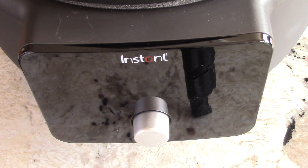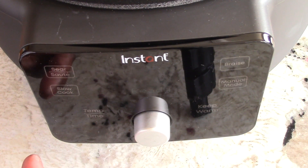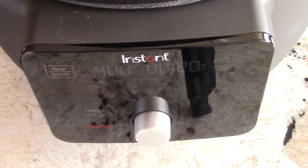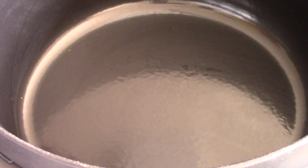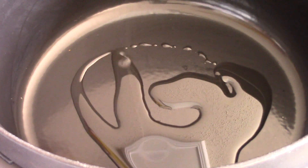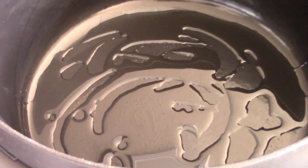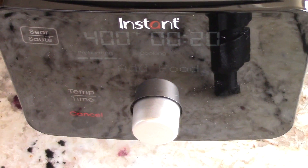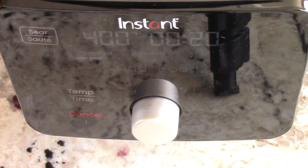I could slow cook this, but I'm just gonna use sauté mode the whole time - it should take about 25 to 30 minutes. Let's go to sauté and hit start. I'll give this about three to four minutes to heat up. While it's heating up, let's go ahead and add some oil and mix that around - not too much, just enough to cover the bottom. By the way, we're gonna add one potato to this as well, cut up into cubes, but that's a little later on.